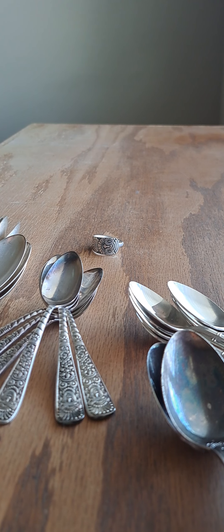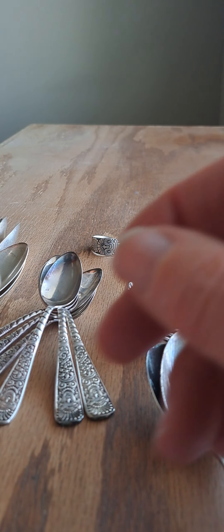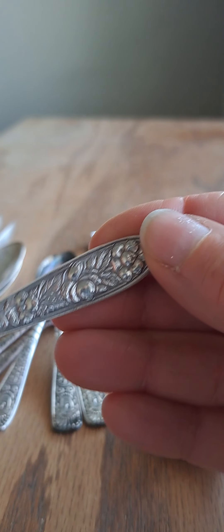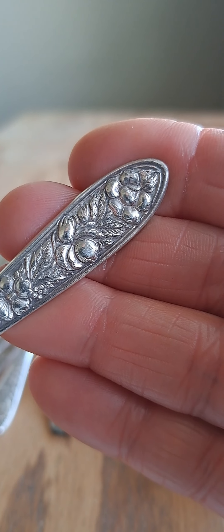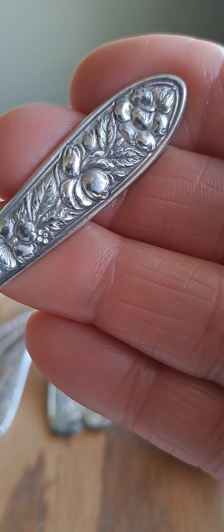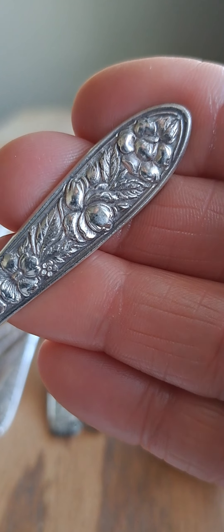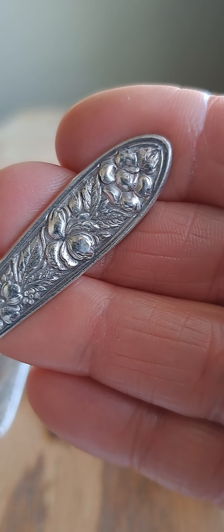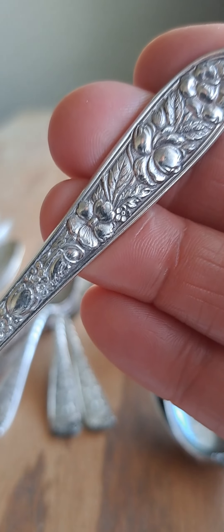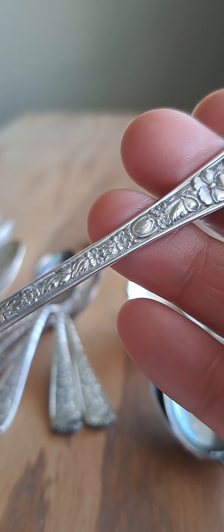I also found this pattern I have never had before. These are teaspoons called Met Rose — two words, Met Rose. The pattern on here is very raised, not just detailed. Once I get the patina on there I think the roses are really going to pop, along with the beautiful leaves. The pattern goes along the entire handle of the spoon.